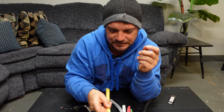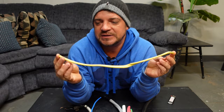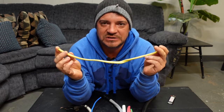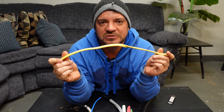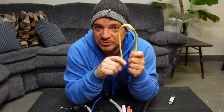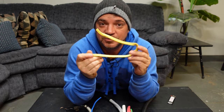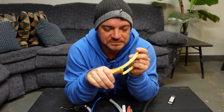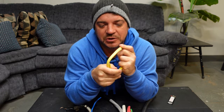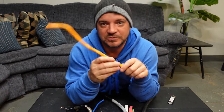Then there's yellow Romex, or yellow NMD 90, which is 12 gauge — one size larger than 14 gauge. The lower the number, the larger the conductor inside the wire. A lot of this is used on commercial wood-construction buildings and for kitchen counter receptacle wiring under our new electrical code. A lot of places in the US will just use 12 gauge anyway depending on job cost.